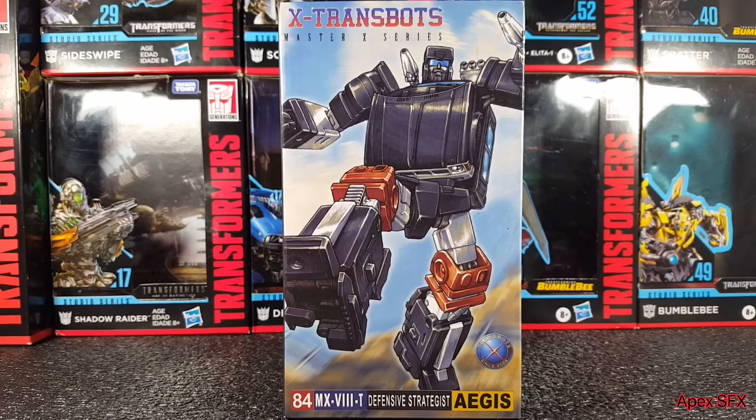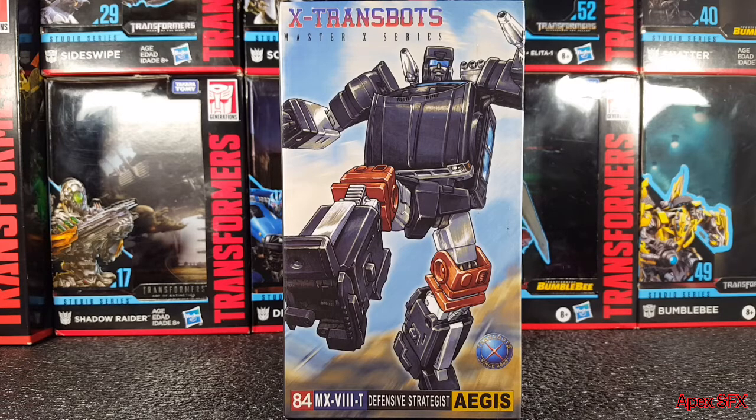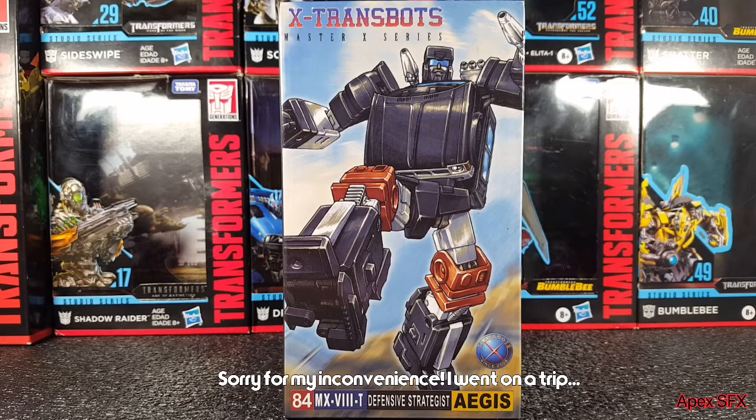What's going on everybody, welcome back to the channel and welcome to the second unboxing video on the channel. Last time I did an unboxing on the Make Toys Downbeat, and this time I'll be doing an unboxing on the X-Trans Bots Master X Series Defense Strategist Aegis.